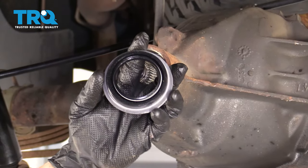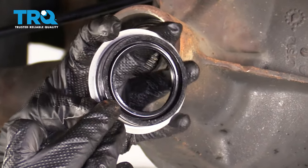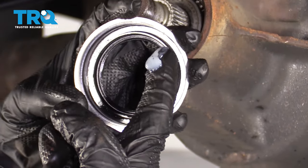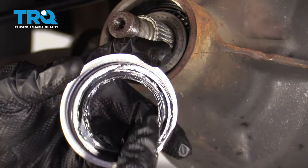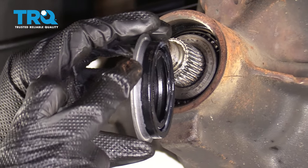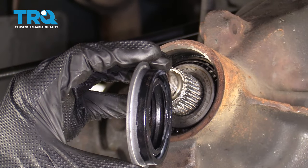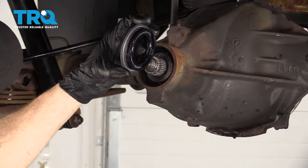Now it's gonna be time to get our seal in here. If you look on the inside area of the seal, you're gonna find a little silver spring that goes all the way around — we wanna ensure that that doesn't fall out. To do that, you can use a little bit of petroleum jelly and just come right along this edge here, which is gonna make sure that the spring doesn't fall off during installation. Also ensure that you have some sealant along the outer area; if your seal didn't have any on it, go ahead and put a little bit on.